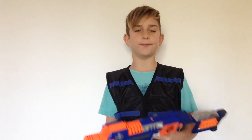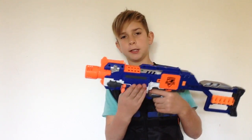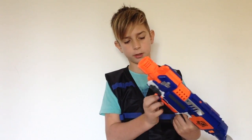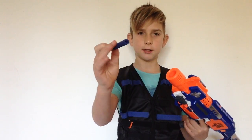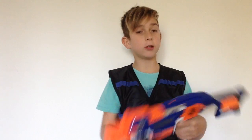Moving down, we have the cylinder — it is a ten-round cylinder, and this gun comes with ten darts. They're just regular Elite darts; there's nothing special about them.